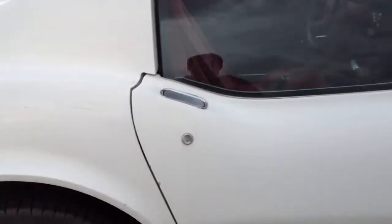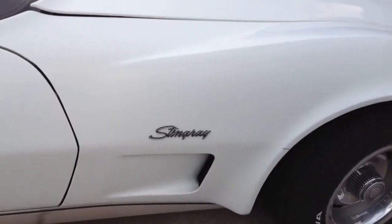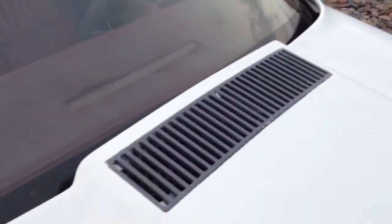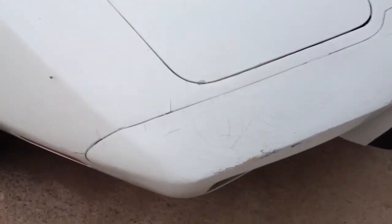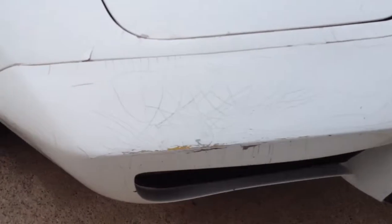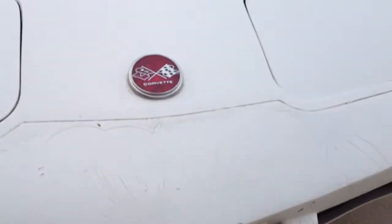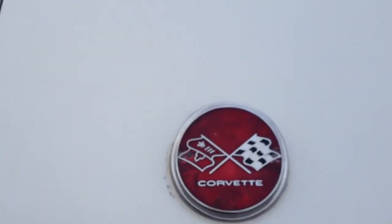Now I'm coming over to the driver's side. You can see it has the emblems. The windshield's in really good shape. Hood's in good shape. It's got all the stock wheels. You've got some spider cracking on the front grille area. Corvette symbols there.